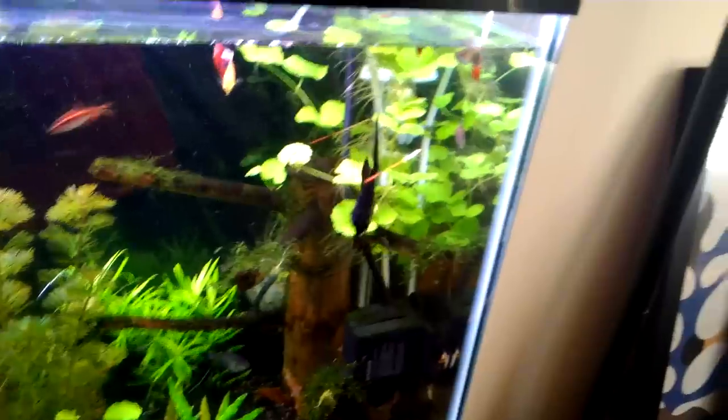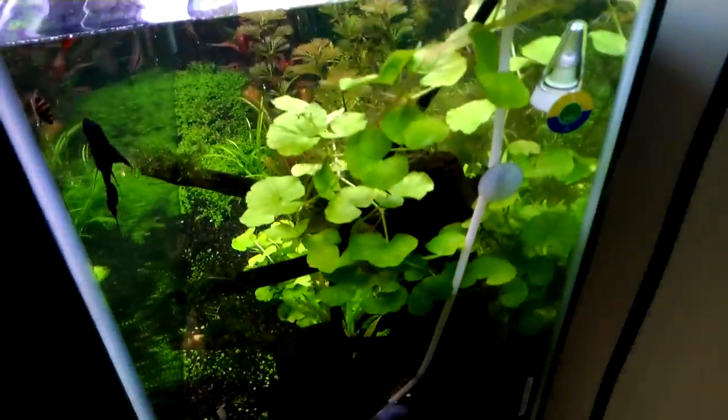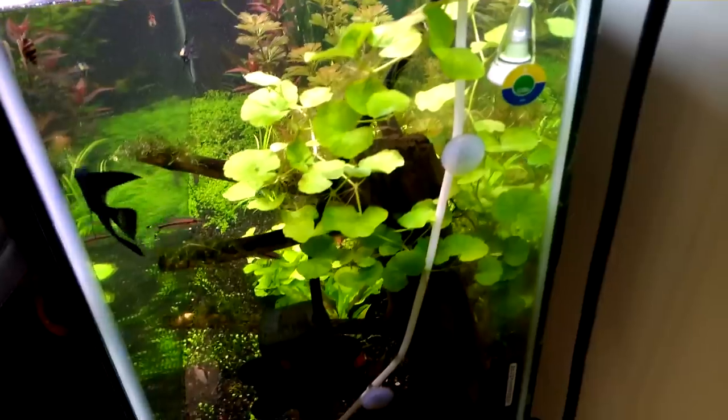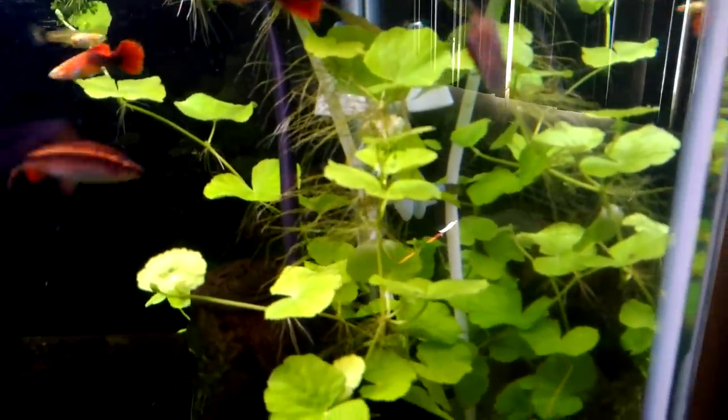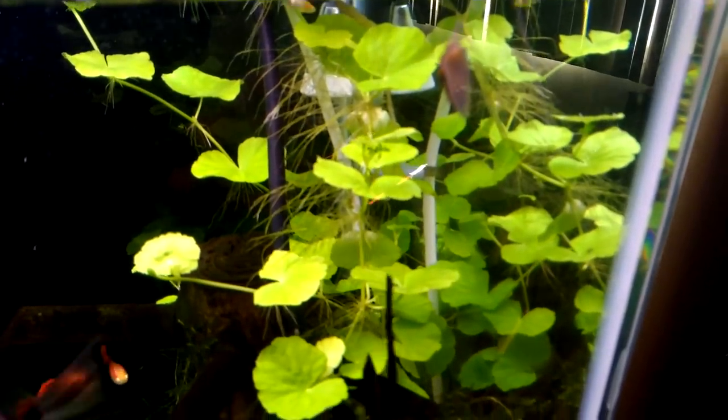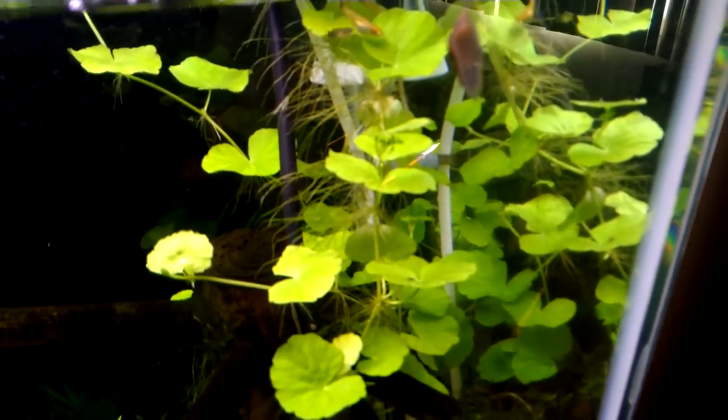My Brazilian pennywort right there grows very, very nicely. It's growing right at the top again — I like it there, it's a cool-looking plant. It doesn't even have to be dug into the substrate; it was just pretty much floating right there. If you look between every node it has a whole bunch of soft roots that don't really go into the substrate.